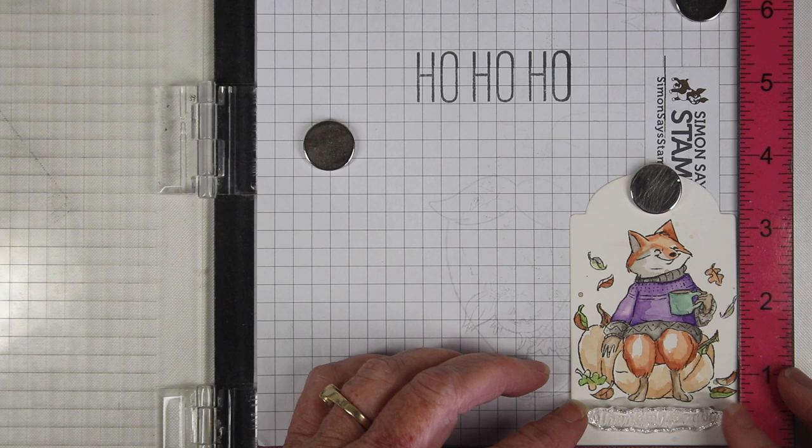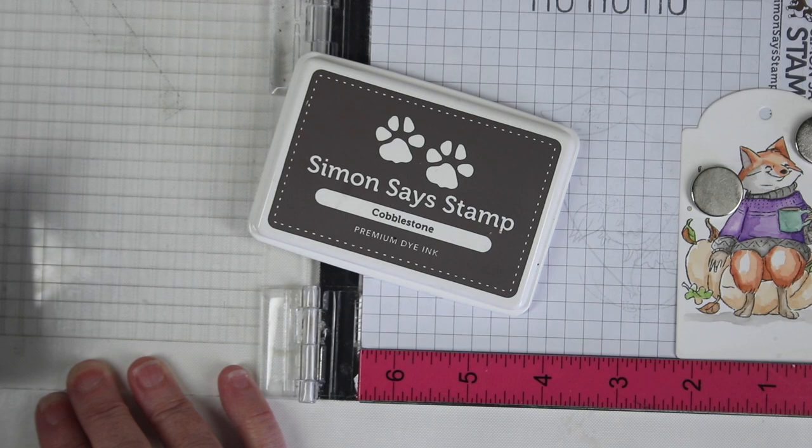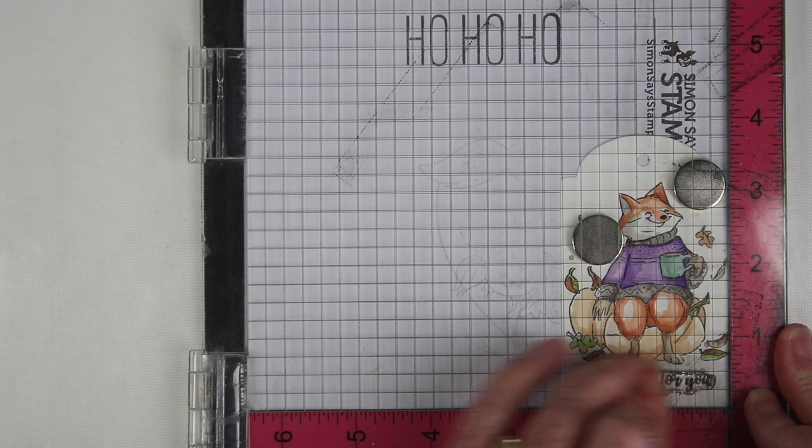Next I'm ready to add my message and I'll be putting this just right under the fox. This says 'thankful for you' and I am using the Simon Says Stamp Cobblestone ink. It's a really nice gray brown and I'll make sure I ink this up really well, then close the door of my MISTI and press down to get a really nice impression. I like to move my finger back and forth when I'm working with a really small stamp — I'll show you how this looks close up.